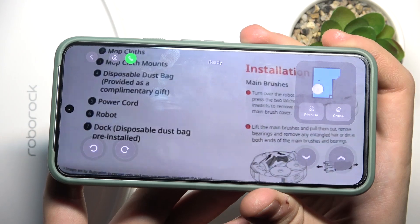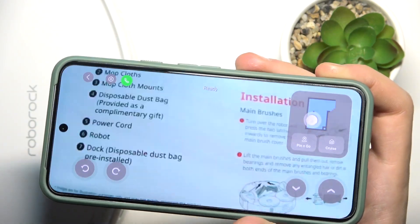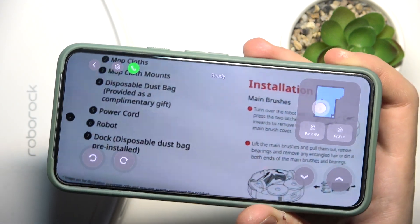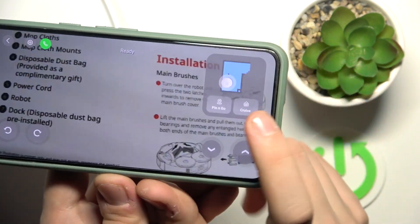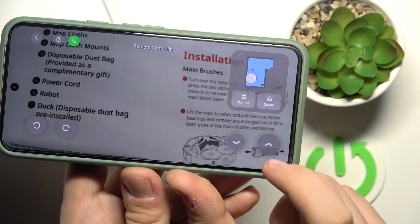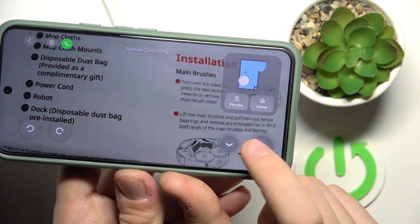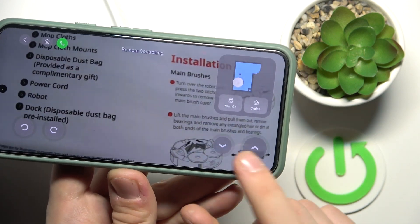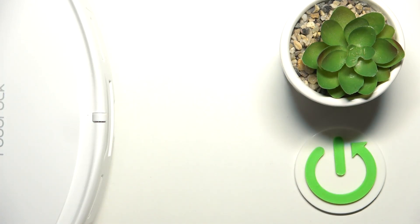Now we can see through its camera — this is my hand. We can use 'Pin and Go,' 'Cruise,' go up, go through, go to the front. As you can see, I'm now moving the vacuum cleaner.